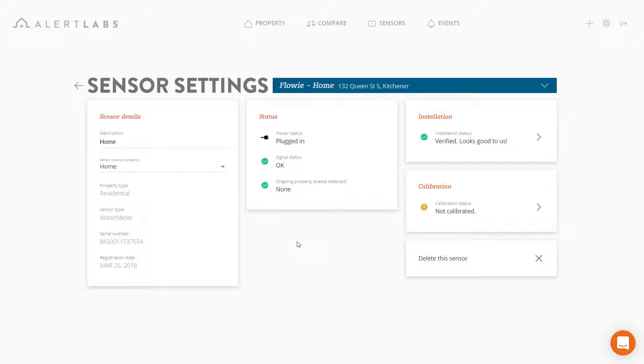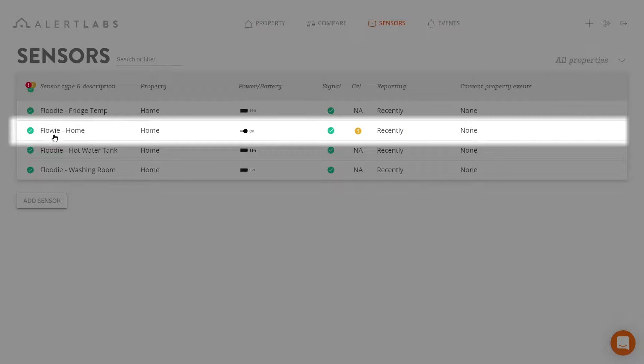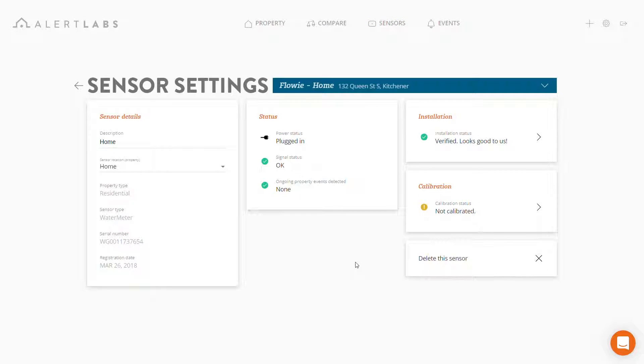Now we've arrived at the sensors page. You can get here another way — let's review that quickly. First, go up to the sensors tab. This gives you access to all the sensors you have installed on your account. Let's look at the Flowys. Here we only have one Flowy labeled home. As we can see in the calibrations column, we have an alert, which means the sensor needs to be calibrated. Let's click on that — that brings us back to the sensors page.